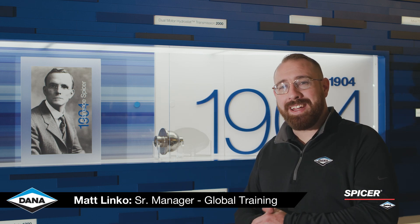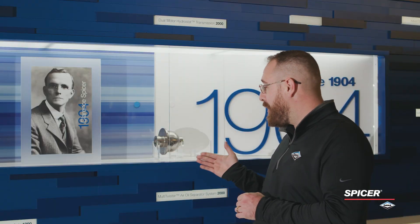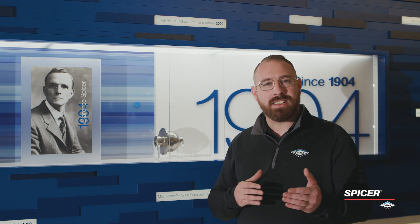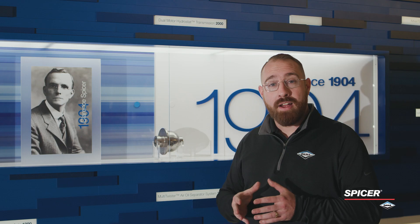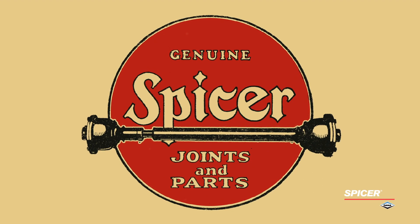Hi, I'm Matt Linko here at the headquarters of Dana Incorporated. Here in front of me is the very first U-joint. Early automobiles transferred power from the engine to the wheel ends using a chain. A young engineer from Cornell named Clarence Spicer invented the encapsulated U-joint, and from there, in 1904, he went on to start his corporation.